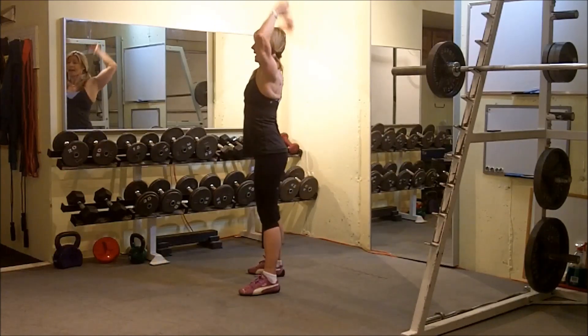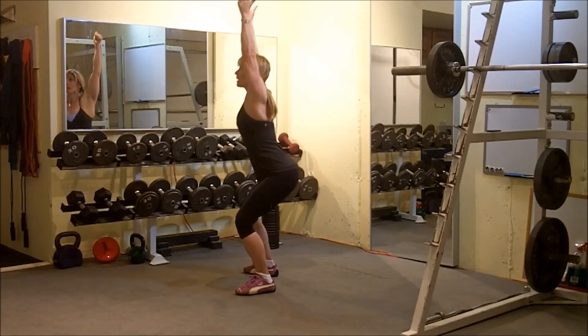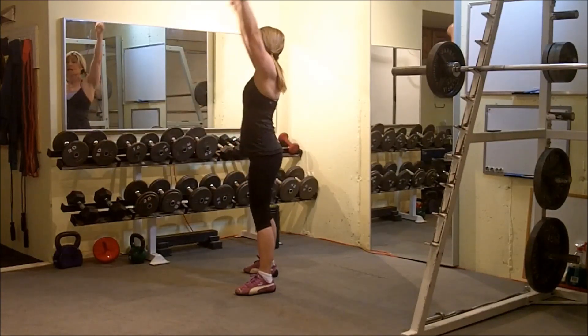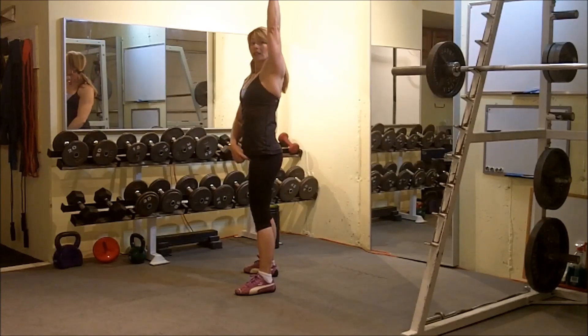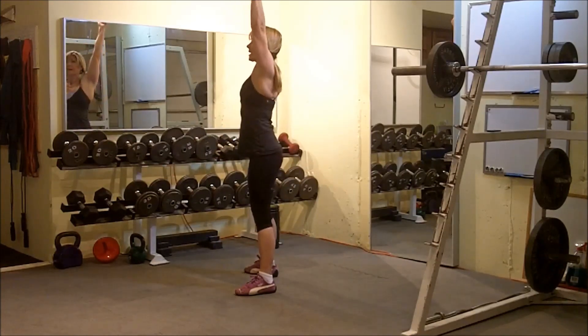Let's get those thumbs to the back wall and we want to stay as upright as possible as we drop our butt directly in between our feet. We want to keep hands over elbows, over shoulders, over hips, over knees, over heels. So we want to just be sliding down and then pushing that earth away.